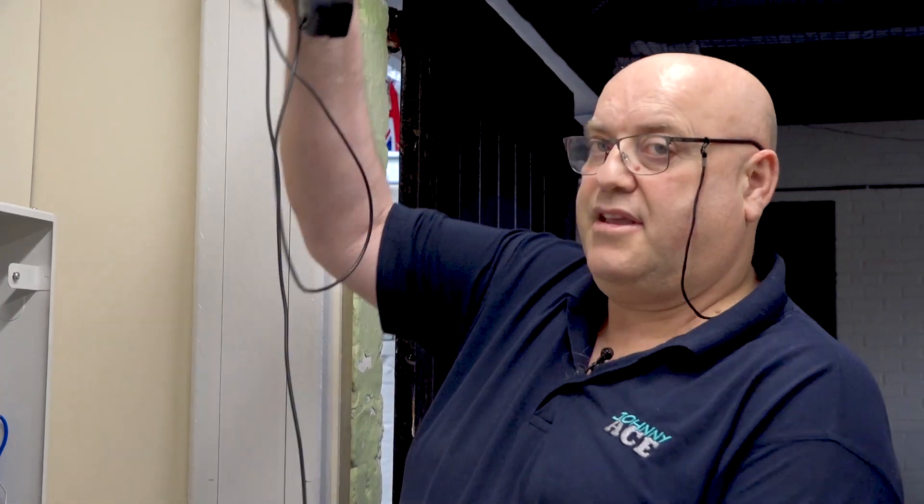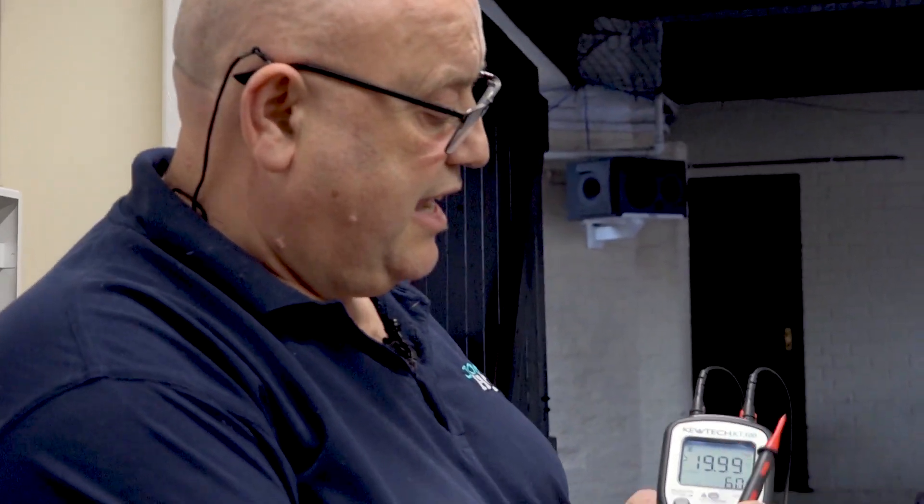So to recap: doing test method one on a radial socket outlet circuit using the KT300, making the link at the outlet and putting the tester at the distribution board — nice and simple. Cracking little tester. Just remember folks, Johnny Ace is on the case.